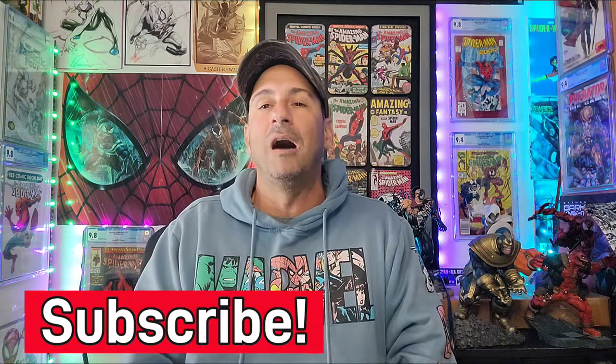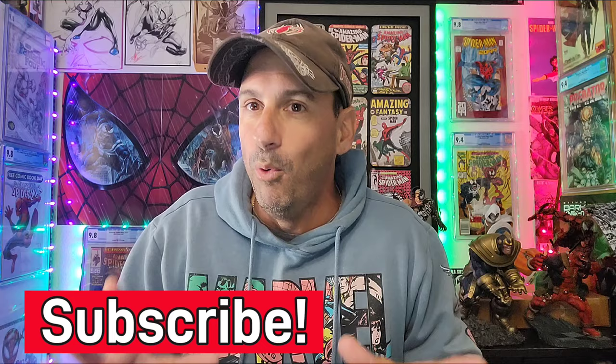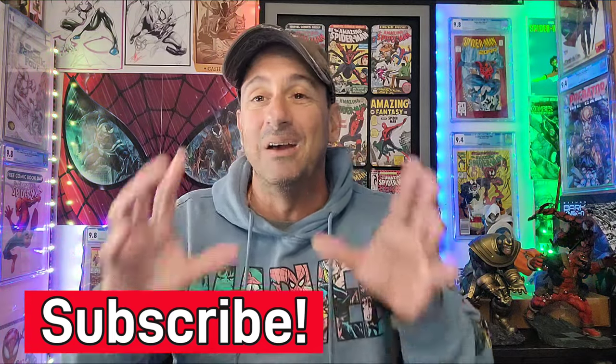So guys, as always, I'm going to leave you more content right here to check out. In fact, this is the product I talked about yesterday — this is the Sidekick — so this is something else that you might be interested in to help protect those comic books. As always, support the local comic shops, keep buying, keep collecting, but more importantly, always read those comics, guys. I'll see you real soon. Take care. Bye.